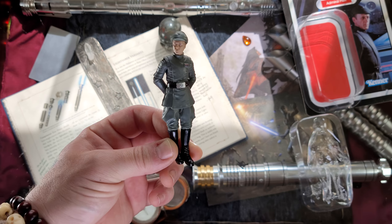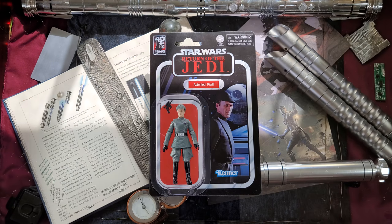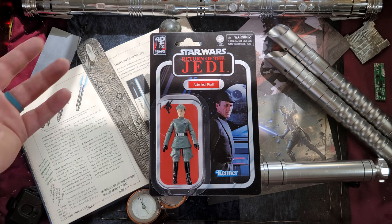Of course we gotta do the ever-famous pose that is on the card — not a bad figure at all. He will definitely be a great addition to your imperial army. We definitely can't sit here and pretend Admiral Piett can do backflips and stuff like that — I'm pretty sure he did basic training, but as of right now, this is the end of the video.